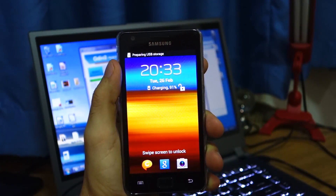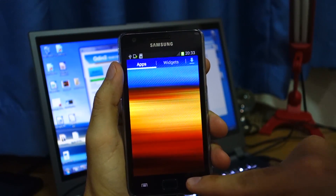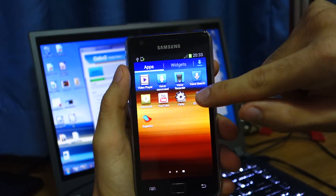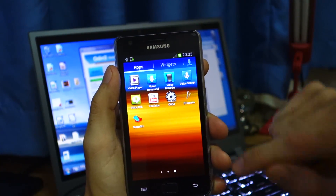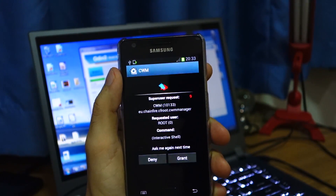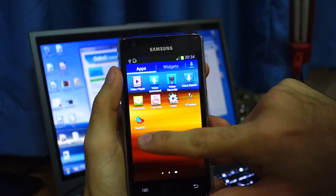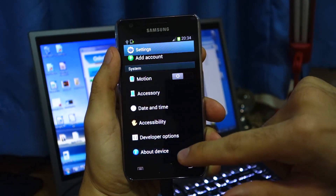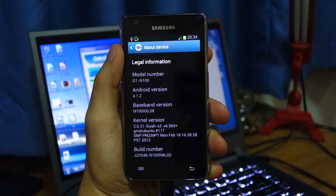There you go. Let's check if CWM — ClockworkMod — is installed, and SuperSU and S2X are installed. This signifies that your Samsung Galaxy S2 has been successfully rooted. We can also check in the settings — we can check the kernel version. Let's go to About Device. And the kernel version, as you can see, is SIA S2 version 6 Beta 5.